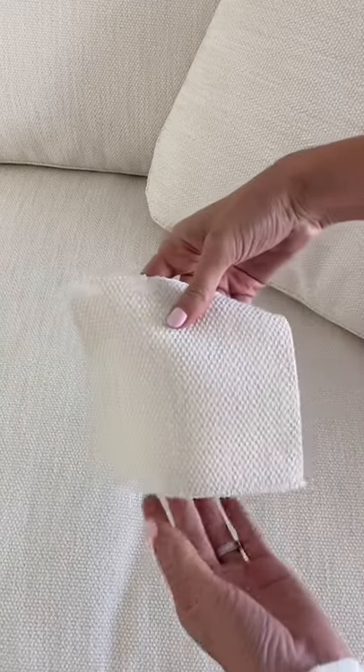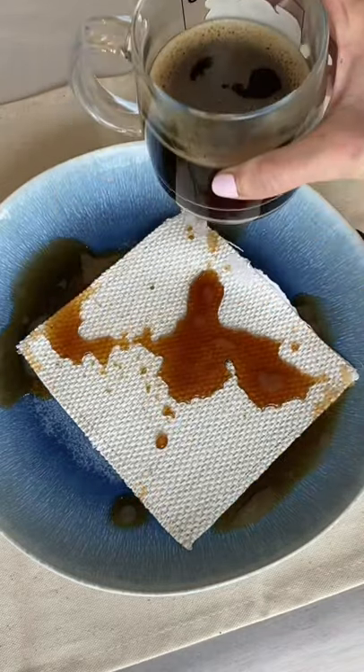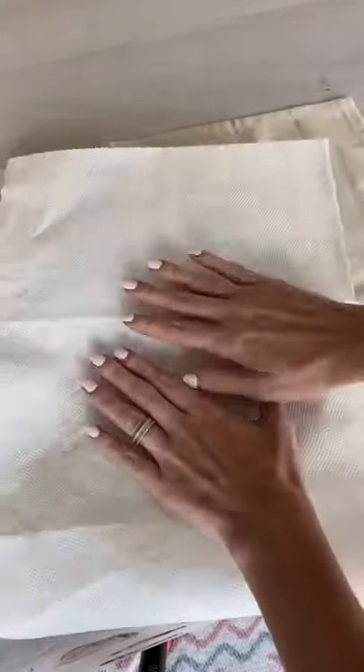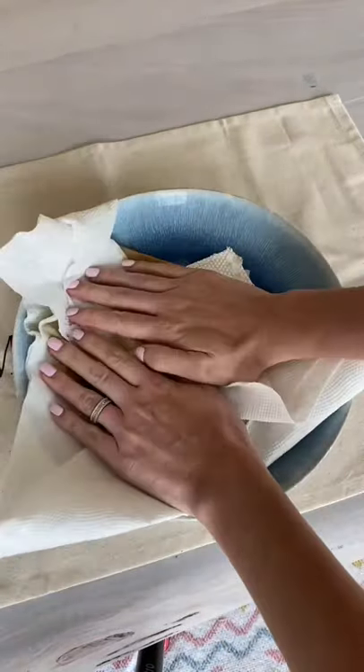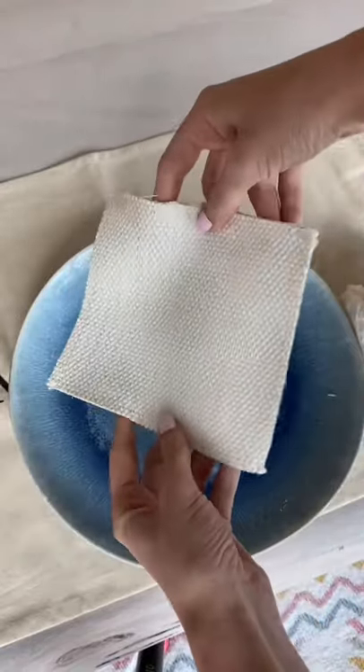I grabbed my sample piece of fabric from when we ordered the couch and dumped my coffee right on top of it. I can instantly see the coffee is rolling off of the fabric instead of soaking into it. I took a clean piece of paper towel and pressed it into it and let all of the coffee soak up. When I lifted up the paper towel, almost all of the coffee was gone. I quickly blotted with some soap and water and the stain was completely gone.